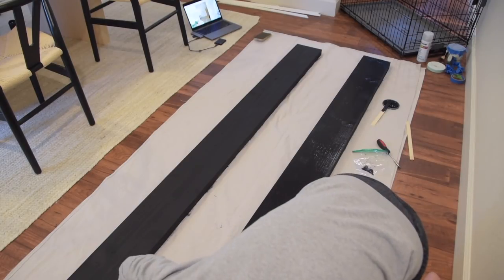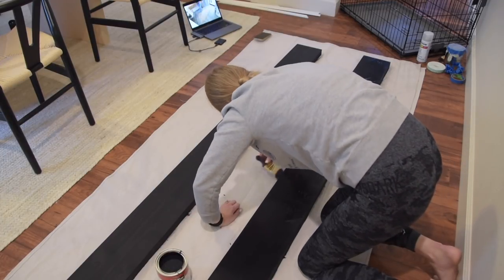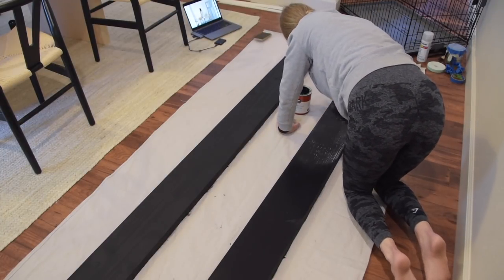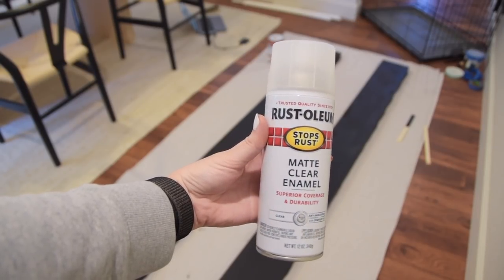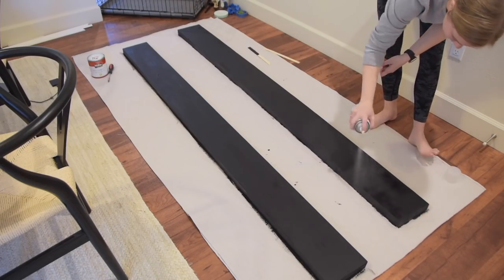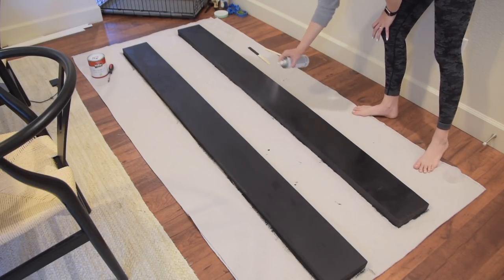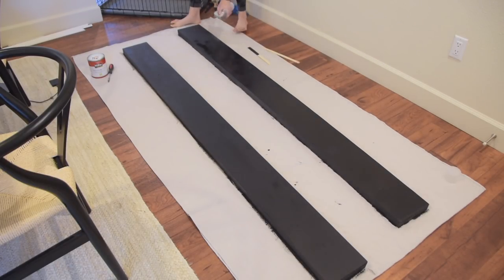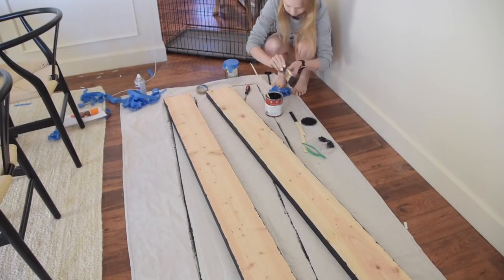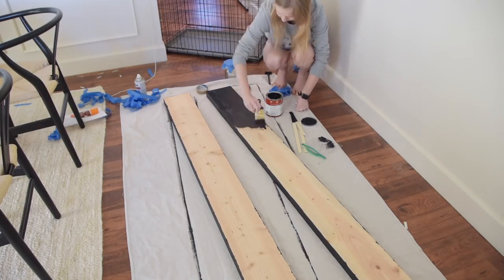The wood surprisingly soaked up a lot of the black paint, so I'm painting a second coat, then following it up with a matte clear enamel top coat in spray paint form. And please do as I say, not as I do — do not use spray paint inside your home. Overspray will get everywhere; it is best to do it in an outdoor ventilated space. I still wanted to let you know that I did seal these wood shelves.